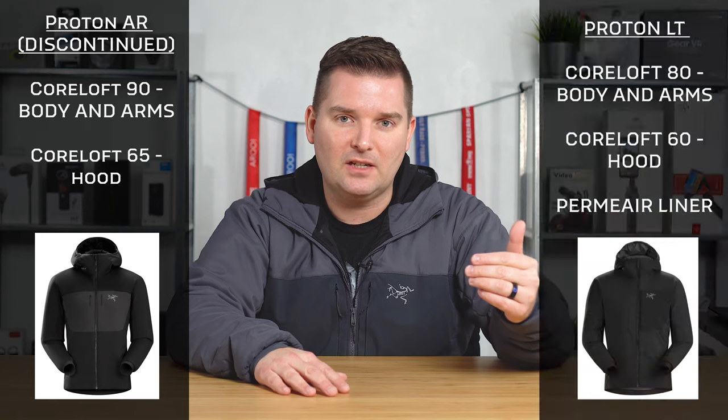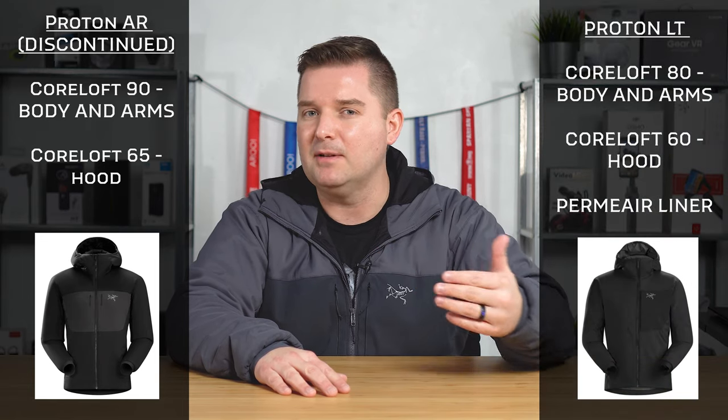So where with the Proton AR it was their Core Loft 65 and 90, with the Proton LT it's going to be 60 in the hood and 80 in the body, so it's a little bit less.